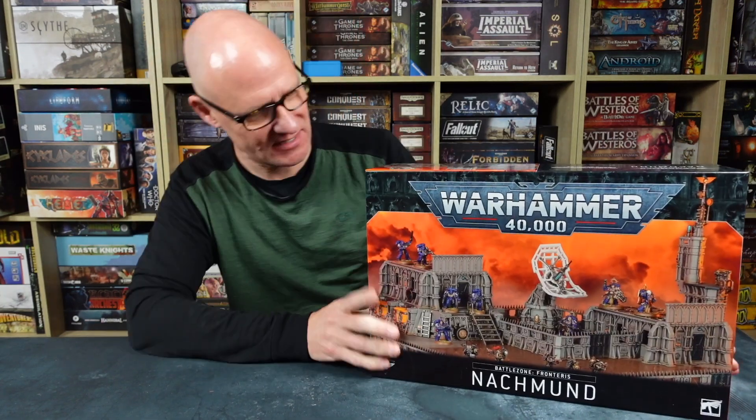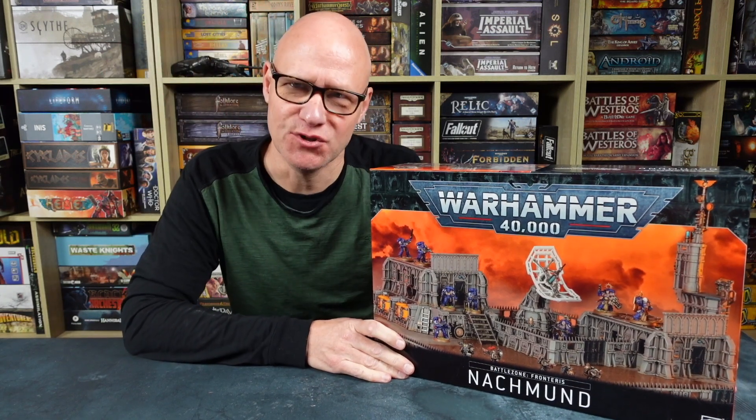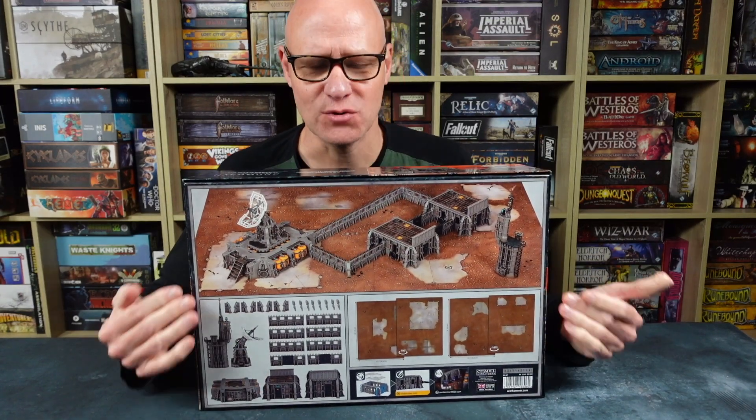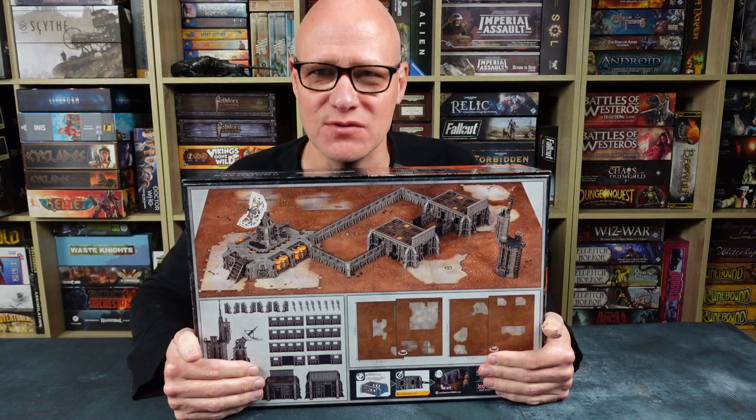It's in a huge box, as you can see. It is Battlezone Frontierus Nachmund — or Nachmund. Now, because I say Necromunda instead of Necromunda for some bizarre reason, I guess I'm going to say Nachmund for this one as well. Inside we have a truly amazing amount of terrain for Warhammer 40,000. There's not only a huge amount of terrain in here, there's two battle boards as well. I'm going to show you what's inside this box, and then put it together and show you what it looks like when it's all set up on the battle boards.